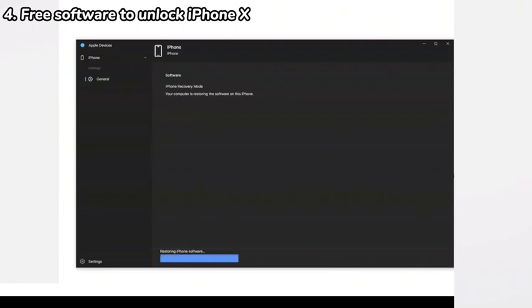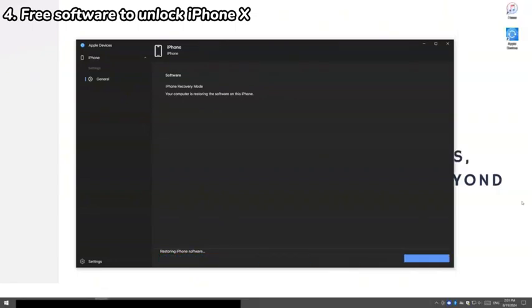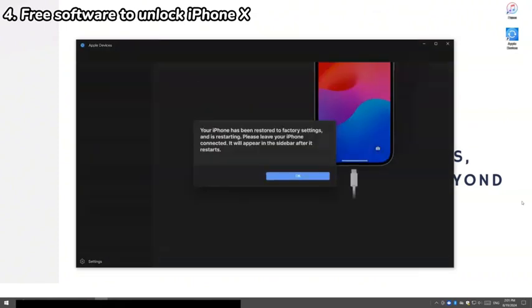Generally, this process might last about two hours. When done, it will show a completion message and let you set up your phone as new.